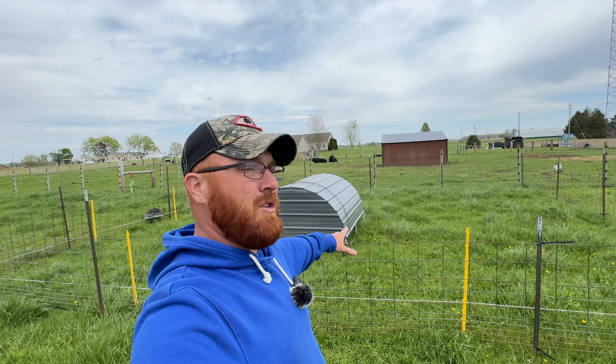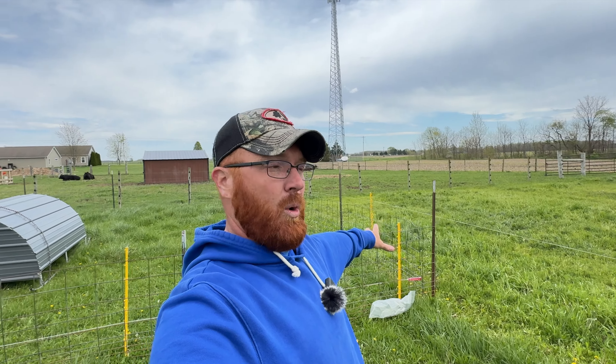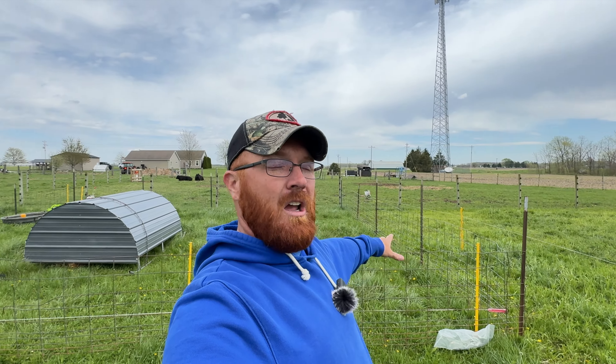My pen here is set up with 16-foot hog panels. I've got two on each side, so basically I've got a 32 by 32 pen set up. This corner here I don't have attached yet, so when I come in with my livestock trailer, I'll back right up into the field, bring my trailer straight to this corner, and offload my pigs into the pen. That's about as easy as I've figured out how to do this. Years where it's wetter when I bring them home, it tends to be more of an issue, but this year I shouldn't have any problems.